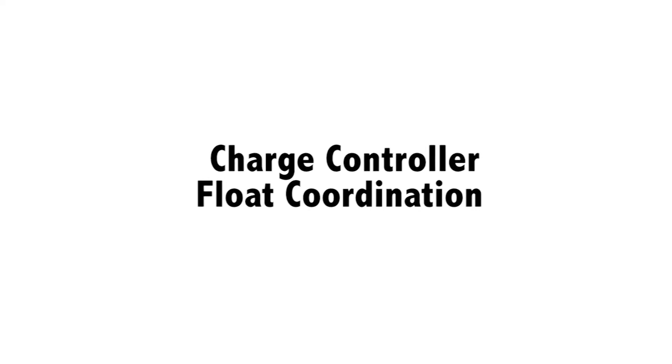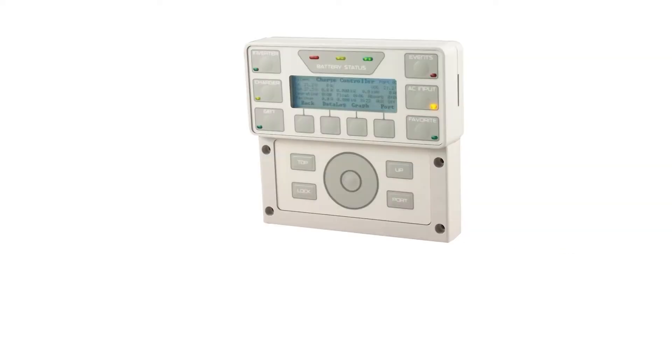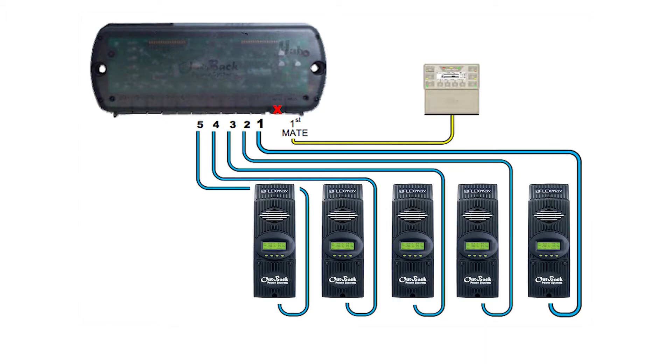In this tutorial, we will show you how to enable the charge controller float coordination from your Mate 3 or Optics RE. The charge controller float coordination function enables the coordination of more than one FlexMax charge controller when connected in a communications hub.